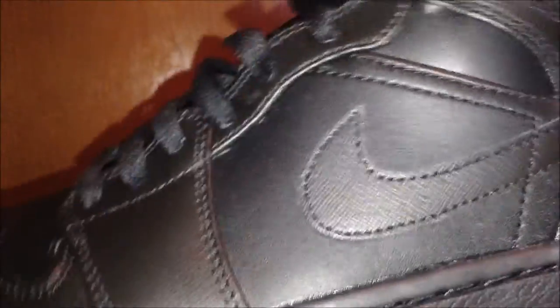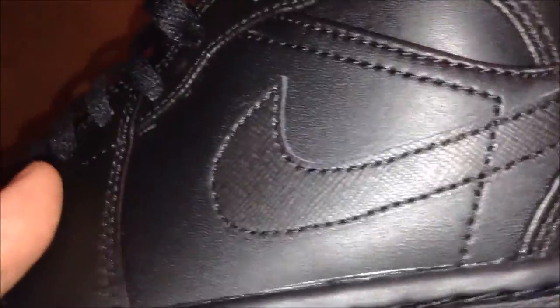What I'm actually going to do with these — I think I'm going to grab a pair of rope laces from Rope Lace Supply in orange, and throw those on for a little pop, just a little contrast. And of course, just to match some school stuff.